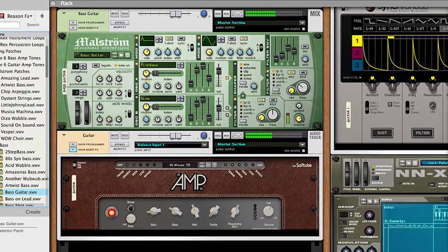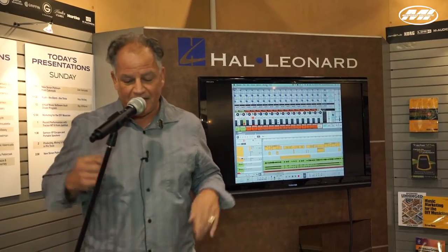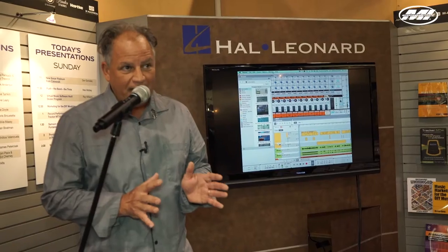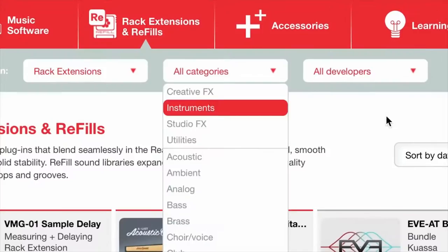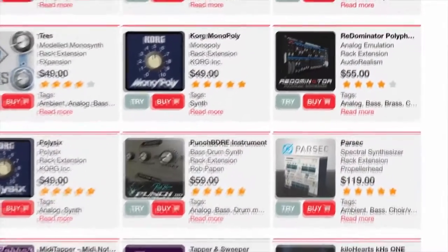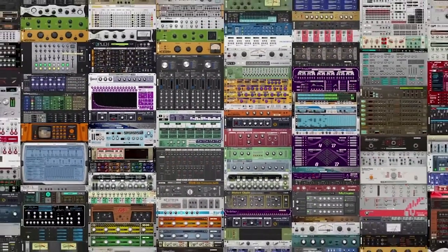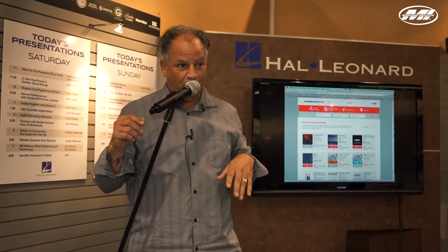When you create a track in Reason, you get an audio track, a MIDI track, a mixer channel, and a rack device automatically. What's new in Reason 8 is a browser built right in — you can drag and drop anything: audio, MIDI, patches right into the session while it's playing. We also introduced rack extensions, which allow third parties to develop devices for the Reason rack. There are now around 250 rack extensions from all kinds of developers. We also have a tie-in with a music service called Discover that allows you to collaborate with everyone or just with yourself.